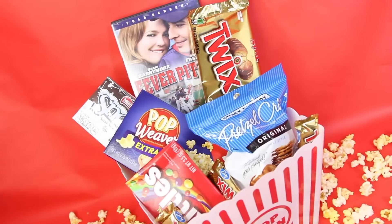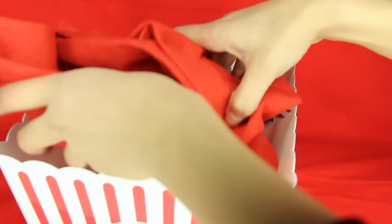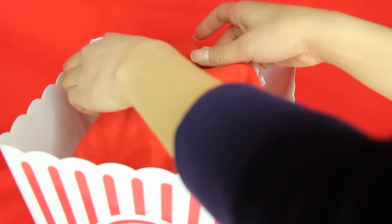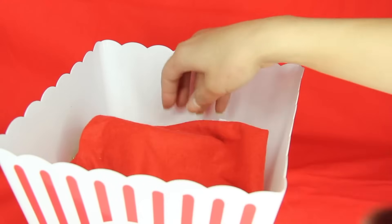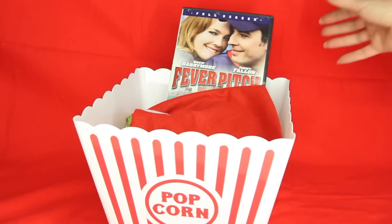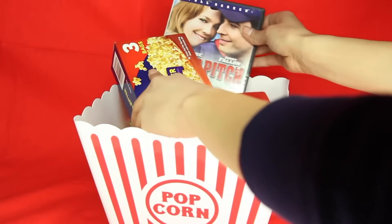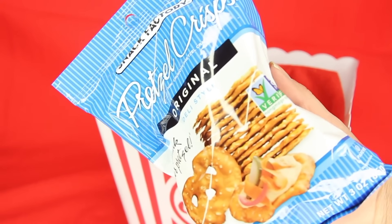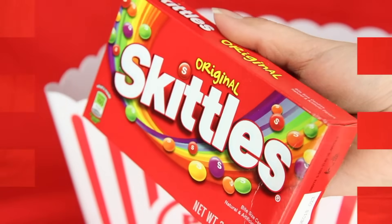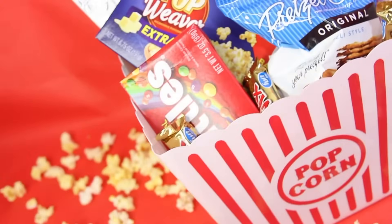Moving on to the movie popcorn gift basket. Dollar Tree carries popcorn containers in bigger and smaller sizes — I chose the bigger one. Put something at the bottom to fluff it up; I'm using a tree skirt to add height to the gifts. Dollar Tree carries DVDs — I found Fever Pitch, which is a pretty good movie. Then add snacks: popcorn, pretzel crisps for something salty, Skittles, and snow caps — when I think of movie theater candy, I think of snow caps. For about seven bucks you have a great little basket for a movie night.